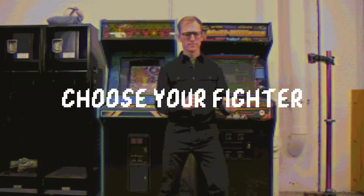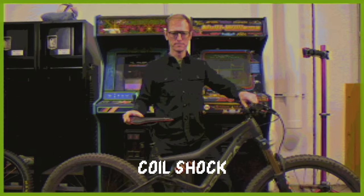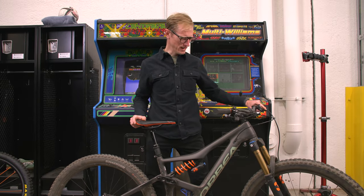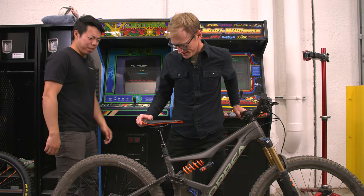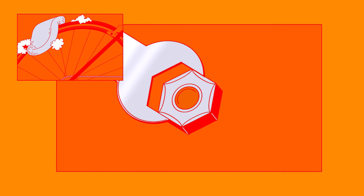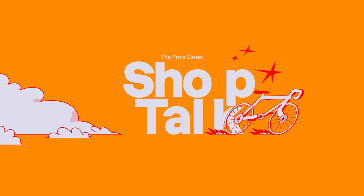Choose your fighter: air shock or coil shock. I think I'm gonna go with coil shock, actually. I'm Spencer. I'm Bruce. This is Shop Talk.